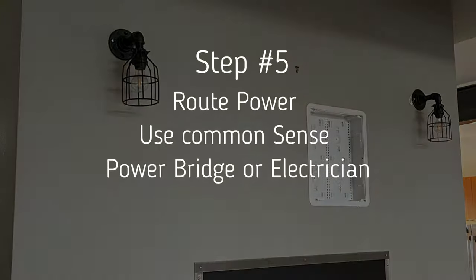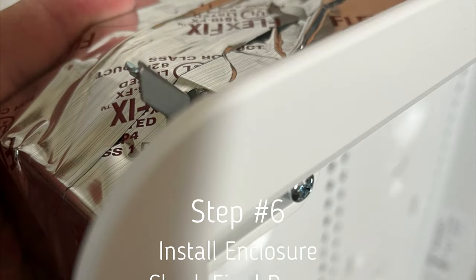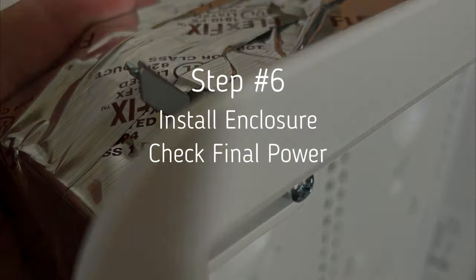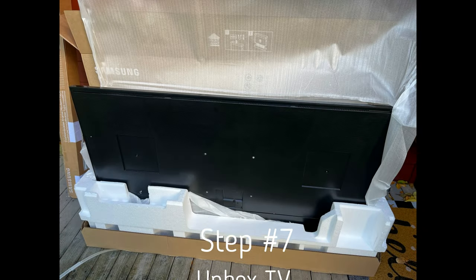Back inside, we've installed the unit. I like to put the cover plate on first before installing it — the little wings pop out and lock it into the drywall. We've confirmed power is good. I won't go into the video showing the power steps since there are too many different ways to do it; I'd recommend hiring an electrician or using a power bridge.